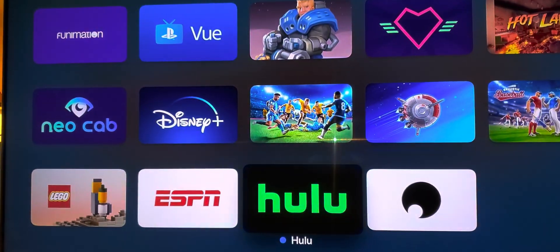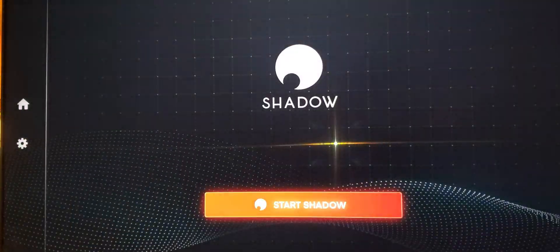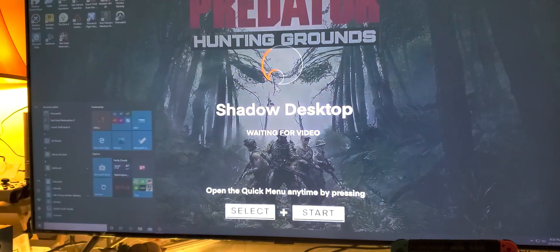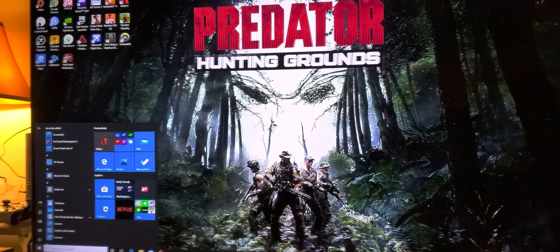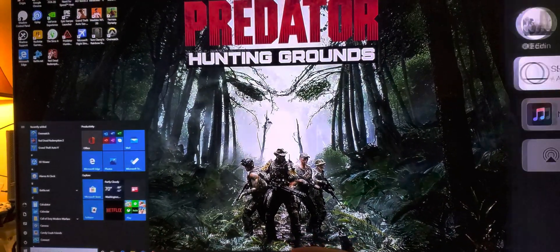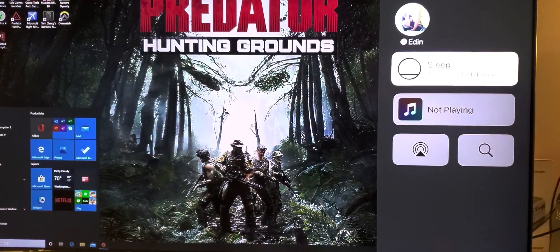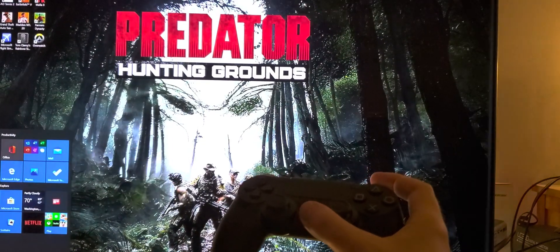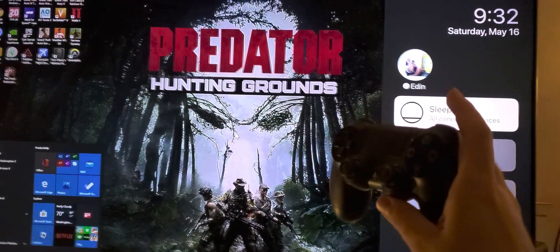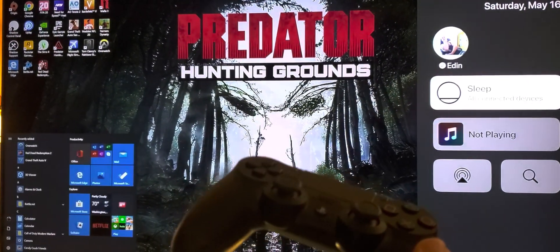Let me go back to my Shadow really quick and start it up. There it is — it's already logged in. See, there's my PlayStation controller notification. I pressed it and it's already connected to my PlayStation controller. So this is pretty cool.